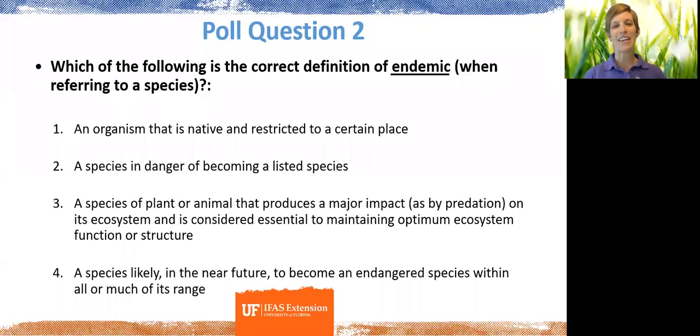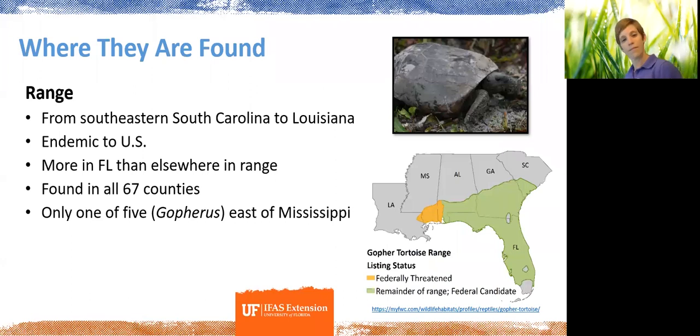The poll question asked for the definition of 'endemic' when talking about a species. The majority of you got it correct — yes, an endemic organism is one that is native and restricted to a certain place. This slide shows the gopher tortoise's range, indicating that they are endemic to the United States.